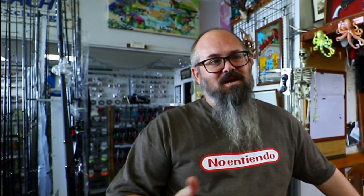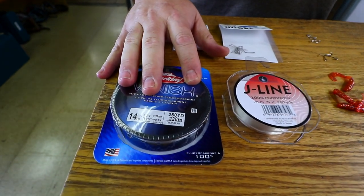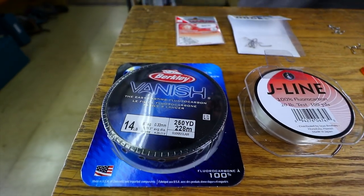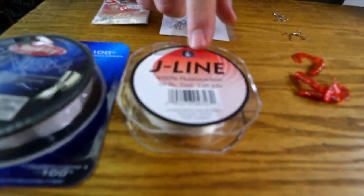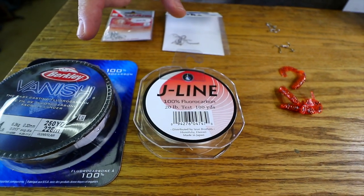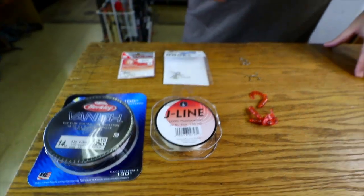It's Bill's shop and he's gonna show us how he ties his version of the damashe sabiki rig. Damashe is apparently a proprietary name for a certain brand, so it's actually a sabiki rig. What I have is I really like Vanish in the 14 and the 17, and I go with the Vanish usually when I'm making these rigs for pillow. I'm using smaller lures, and then if I'm going for something off the bottom like goatfish or papio towards the bottom, I like to do J-line because it seems to be a little bit stronger.